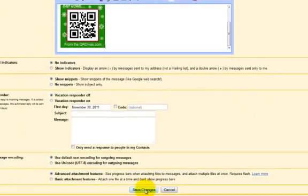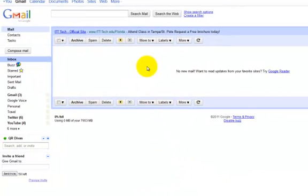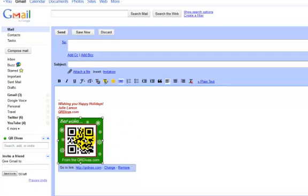Now I'm going to save changes and let's see if it works. I'm going to go to Compose Mail — there's my code there. If somebody were to click that, you'll see that it's going to go to the QR Divas website. So that's all good — everything works.